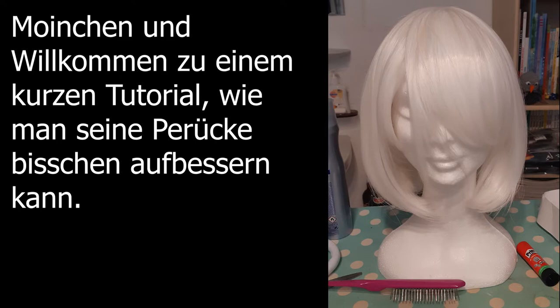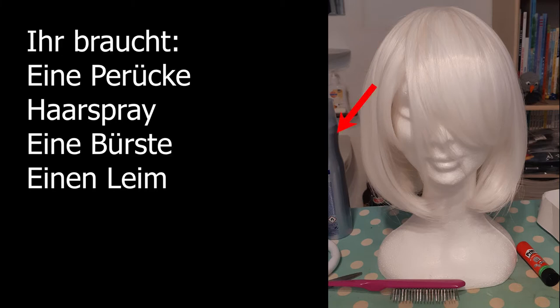Morning everyone and welcome to a quick tutorial on how to touch up your wig a little bit. First up, you'll need a wig, some hairspray, a brush and some glue.